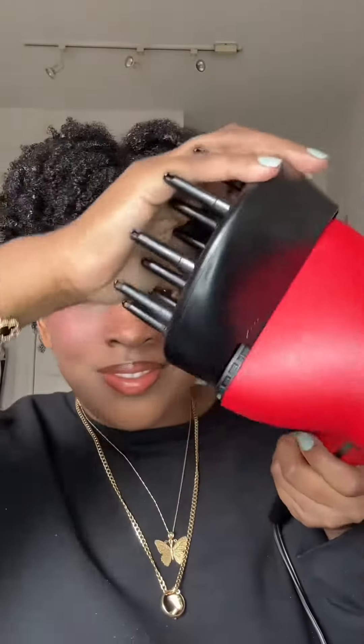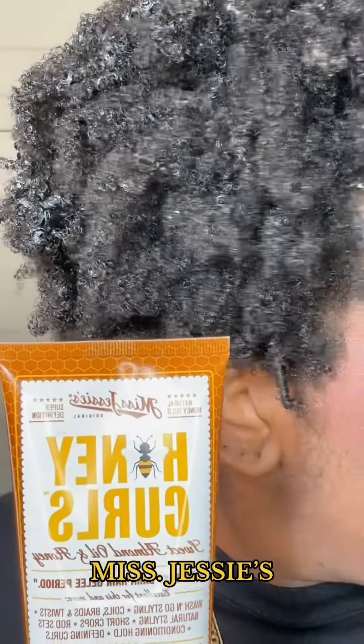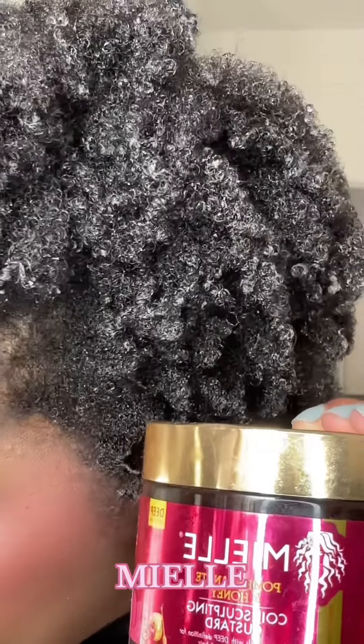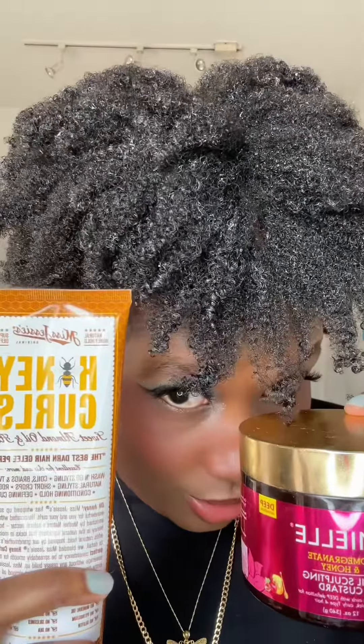This side is what the Miss Jessie's is looking like right now. Both of my hands are clean because I want this to be fair. I'm just going to finger coil, then diffuse my hair. I did let it mostly dry. This is the Miss Jessie's side and this side is the Miel's side. They both look good — I can't complain. Let me know which one you guys use.